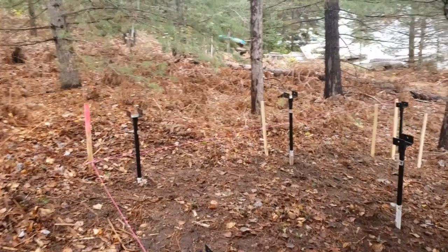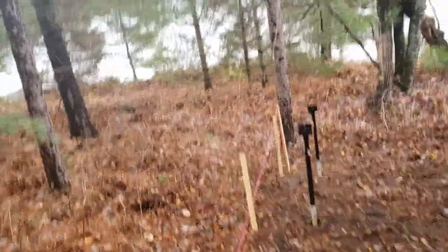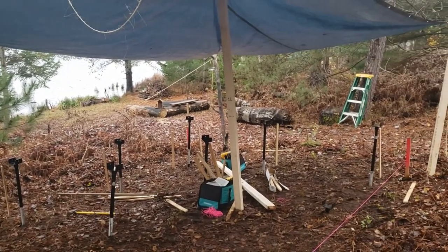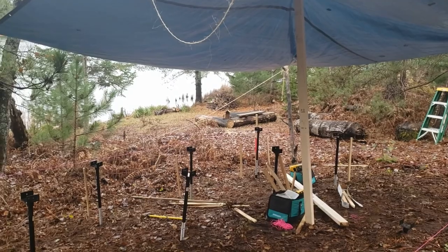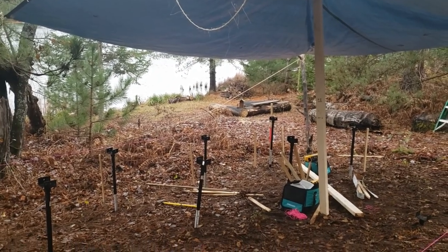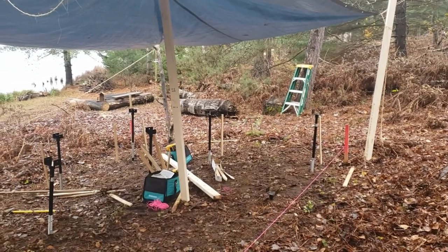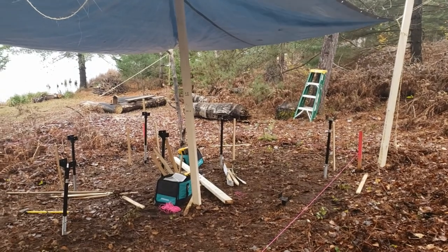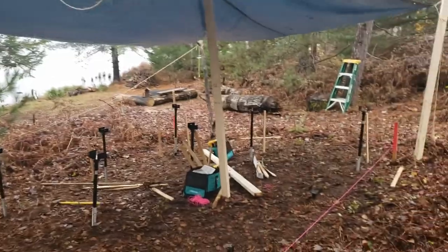Alright, I have them all started — I'm out of breath. A couple of them I need to straighten up a little, which is fine; they don't need to be perfect. Tomorrow I can get them all the way down, and then it'll be all set for the spring to go. I think I'm going to clean up and call it a day — I'm exhausted.